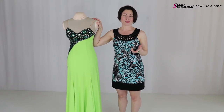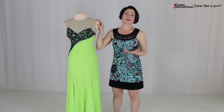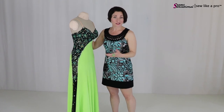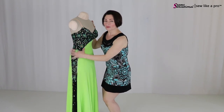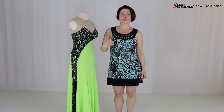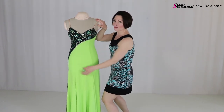I know you hear me talk a lot about asymmetrical designs. The reason that I like them so much is because they really do cover a multitude of sins, so to speak, or a multitude of asymmetries, because your eye wants to go look over here. So if you have one hip that sticks up more than the other, it's going to be less obvious because the eye is being drawn the opposite direction.